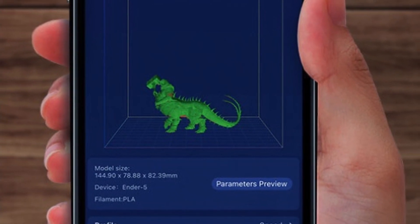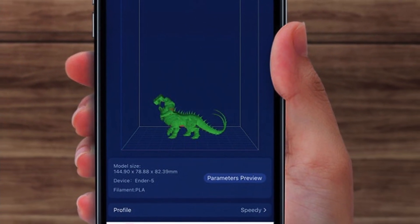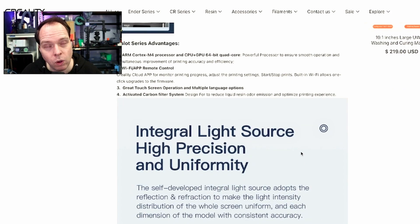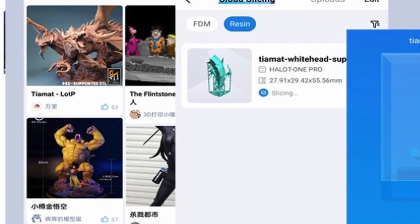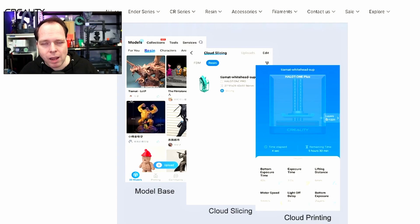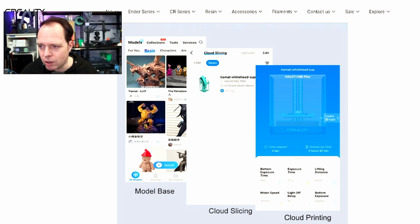Wi-Fi app control via the Creality Cloud app lets you monitor the printing process, adjust printing settings, start and stop prints, and perform one-click firmware upgrades — all with built-in Wi-Fi. Multiple language selections are supported. There's double heat dissipation and an activated carbon filter on the left side. The Creality Cloud app also offers a model library where you can slice in the cloud and do cloud printing.